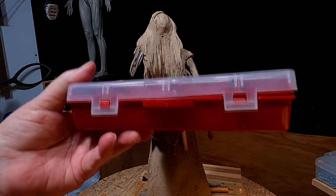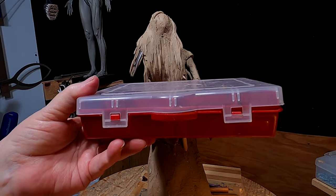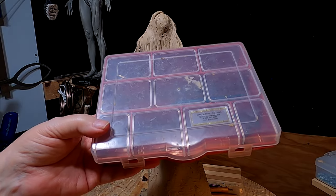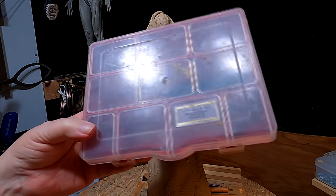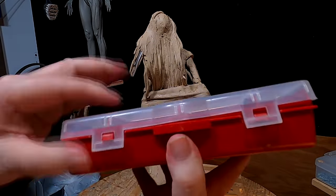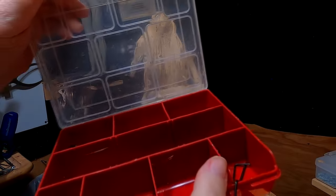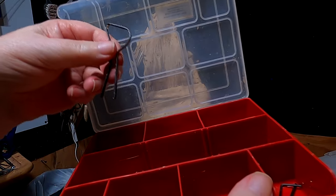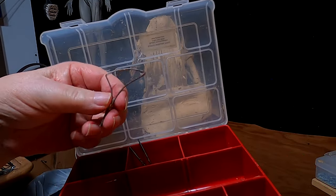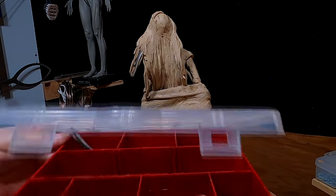I went to the hardware store and got a little container like this — I think it's for fly tying, putting your hooks in. It's real handy for putting your parts in that you need to preserve and keep in one place. I've got another loop here and another loop here, so I've got different shaped loops that I can exchange on the handles I've got.